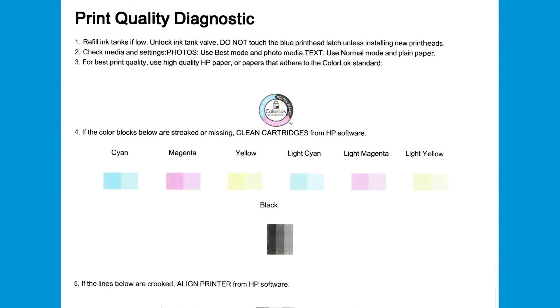If the color blocks do not show white lines and are not fading or missing, the printer is working correctly. Check for image resolution problems, application errors, or other issues that might affect the printout. If any of the color blocks show white lines, are faded, or are missing completely, continue to the next step.